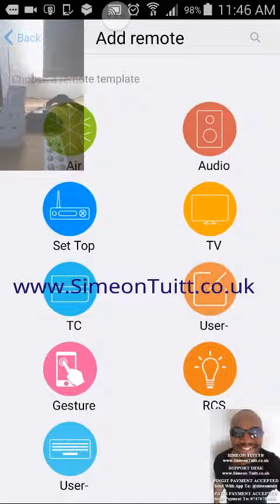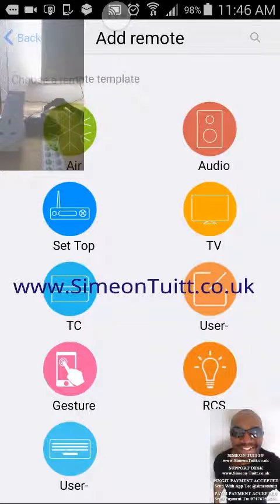This is just a quick video demo to show you how easy it is to do some home automation. In front of you, you can see a plug socket. It's a remote control plug socket and I control it with a remote control.